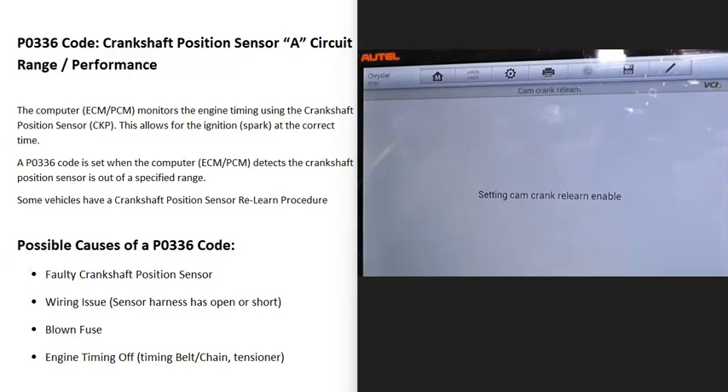Another thing about these sensors is that sometimes, depending on the vehicle, there can be what's called a relearn procedure, where basically after you replace it, the computer has to go through this relearn procedure for the engine to run well. Not all vehicles have this — sometimes you can just replace it and it'll start up and run. Sometimes the relearn procedure is as simple as just driving the vehicle around and the computer will automatically relearn. If you have a really good OBD2 scan tool, sometimes they have an option to tell the computer to relearn. So if you replace the crankshaft position sensor and the engine doesn't run well, do a little research on your particular engine to find out if there is a crankshaft position sensor relearn procedure.